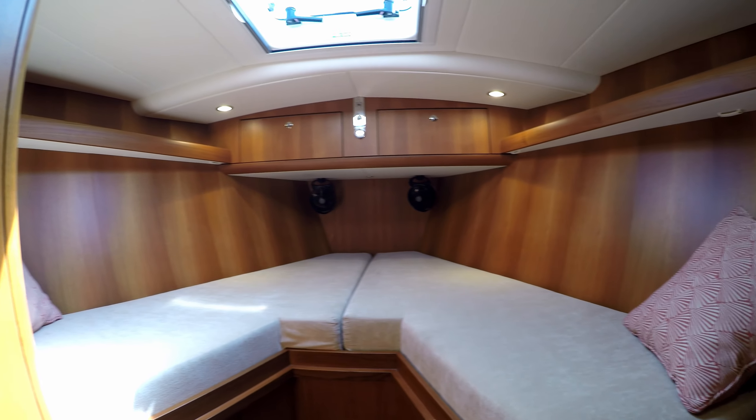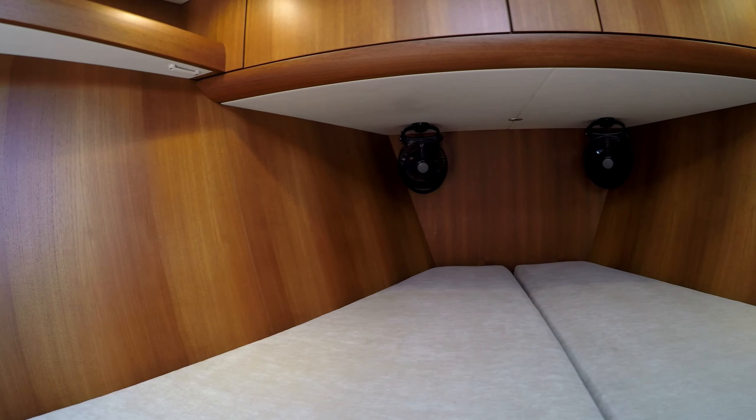Starting forward is a V-berth with a removable filler piece. There's plenty of storage in lockers and drawers.